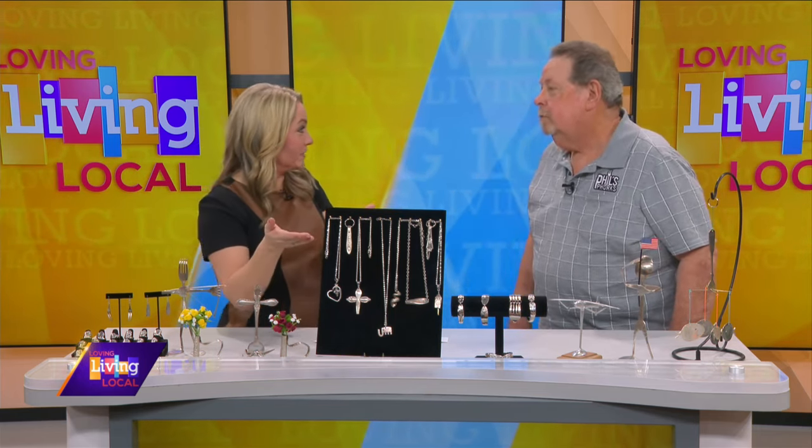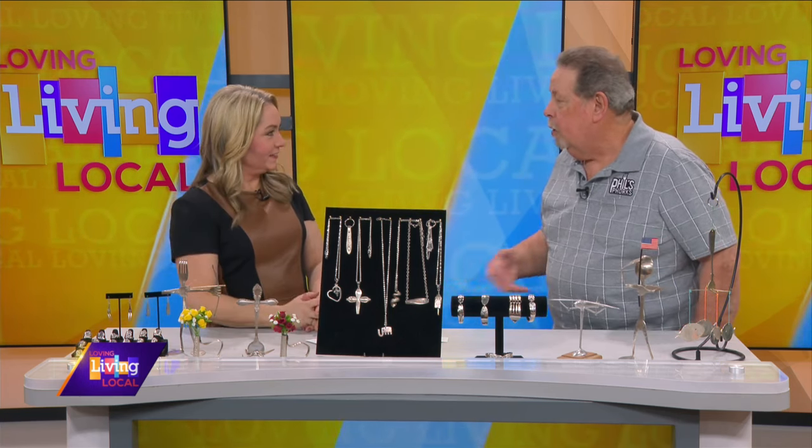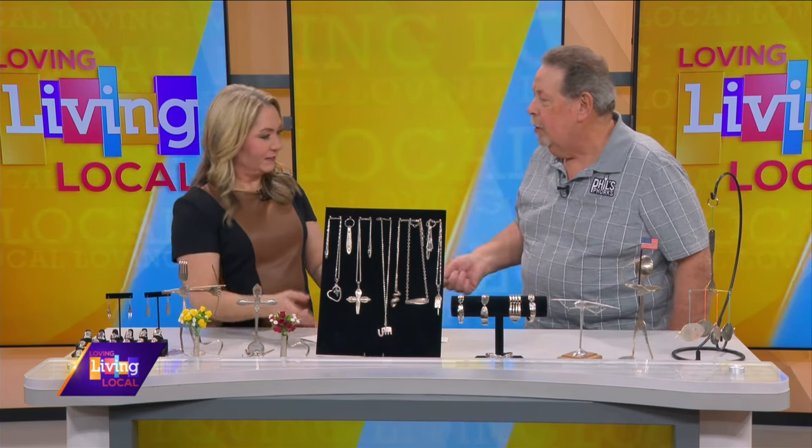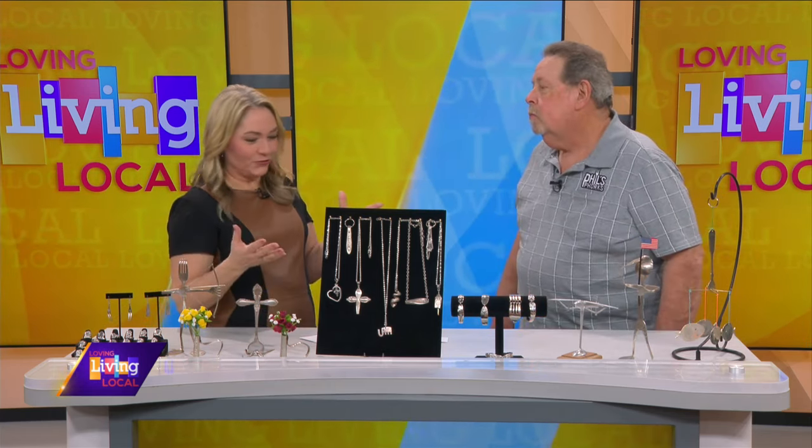You handle a lot of heirlooms too — if someone has passed away, you can make a piece of jewelry from their silverware and they have it forever. Yes. You'll see people come to our shows with a bag of silver asking, 'Can you make this for me?'